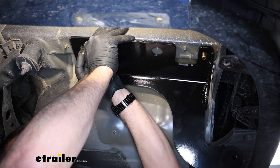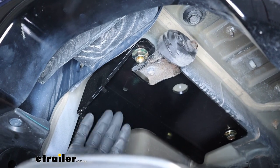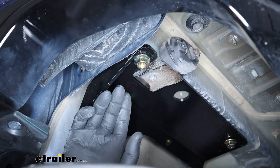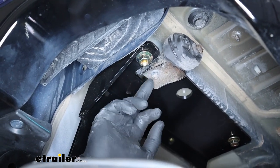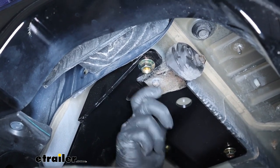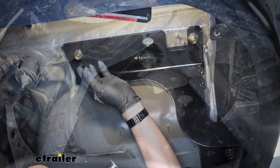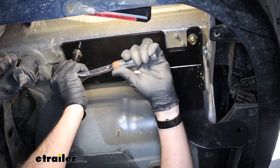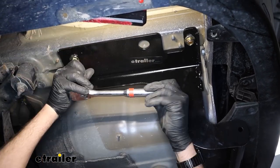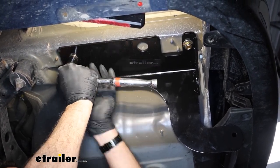Go ahead and get these hand tight to hold the hitch up for now. If the hitch doesn't go up smoothly on the passenger side, or if you have dual exhaust on both sides, try loosening your exhaust mount bracket — that's two 12-millimeter bolts — so you can wiggle it up tight against the frame. We'll go ahead and snug these up using a three-quarter-inch socket on a half-inch driver. Once snugged up on both sides, torque them to the specifications in the install manual.